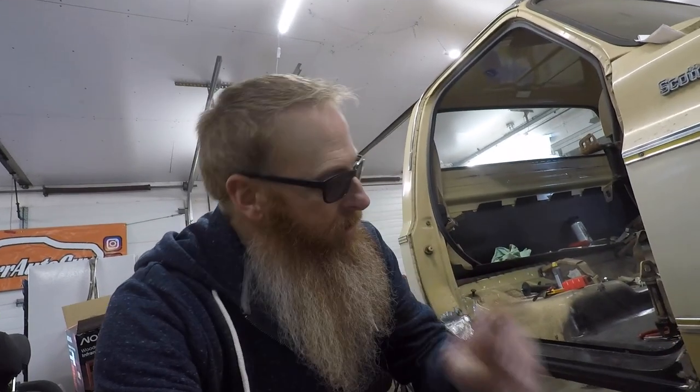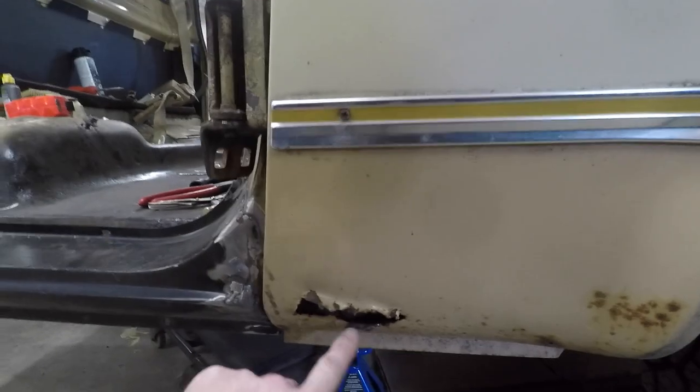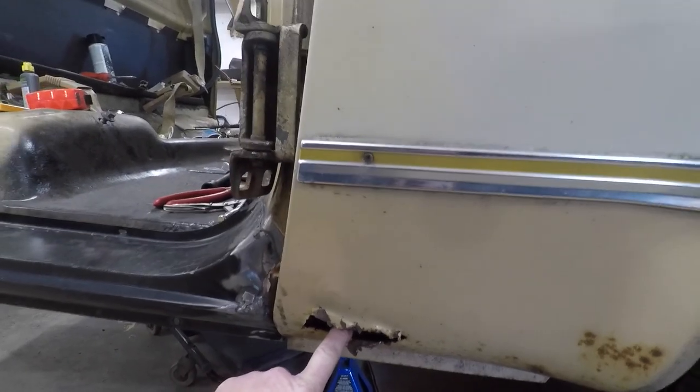What we're going to be doing today is working away at getting the bottom of this right front fender patched up. As you can see, it's got a little bit of rust coming in there, and we pried open that rust hole to get out all the pine needles. We've got the necessary trim out of the way and we're going to cut out a patch.